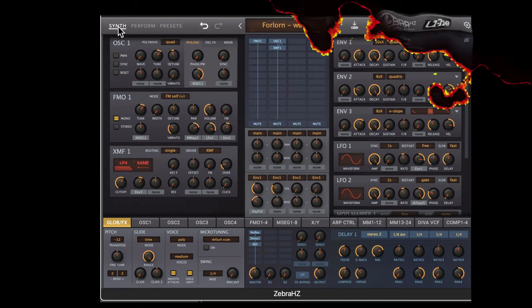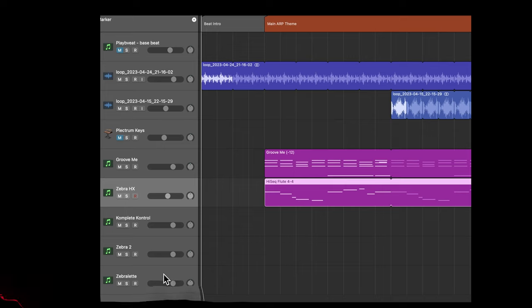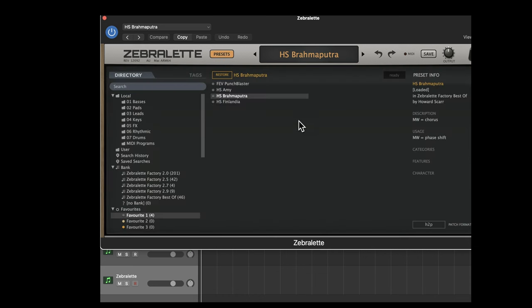So you've got Zebra 2, you've got Zebra HZ — the Hans Zimmer Dark Zebra version — and one other synth included in the package. The most simple synth is Zebralette: it is a single-oscillator free synth included in the Legacy package, and it's a great way to just learn how one of these oscillators works. It's packed with presets as well.